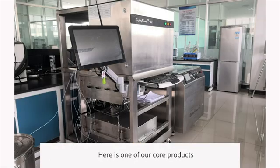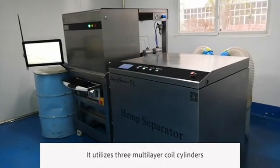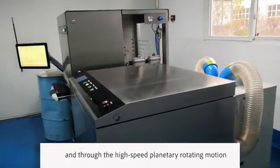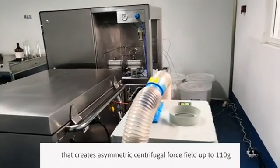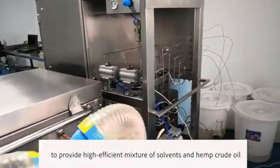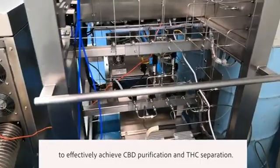Here is one of our core products, the SuperChrome 5-liter. The equipment on the right is the main hemp separator. It utilizes three multi-layer coil cylinders and through high-speed planetary rotating motion it creates a symmetric centrifugal force field up to 110g to provide high-efficient mixing of solvent and hemp crude oil to effectively achieve CBD purification and THC separation.